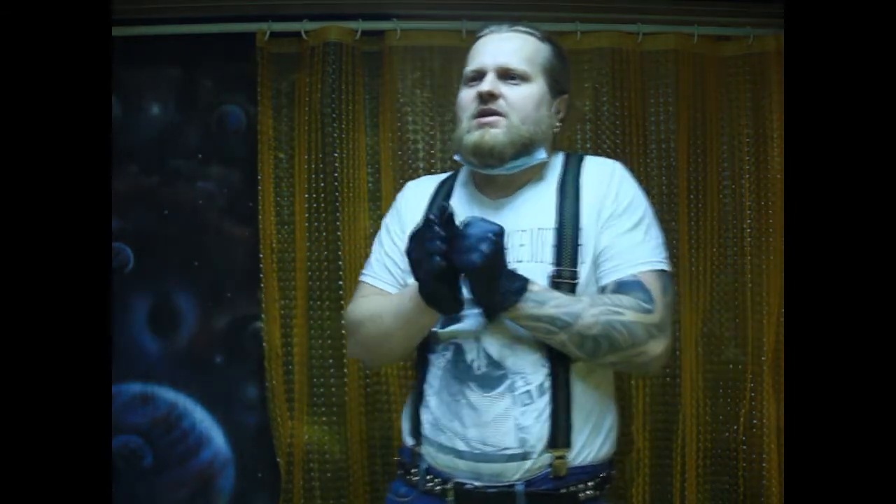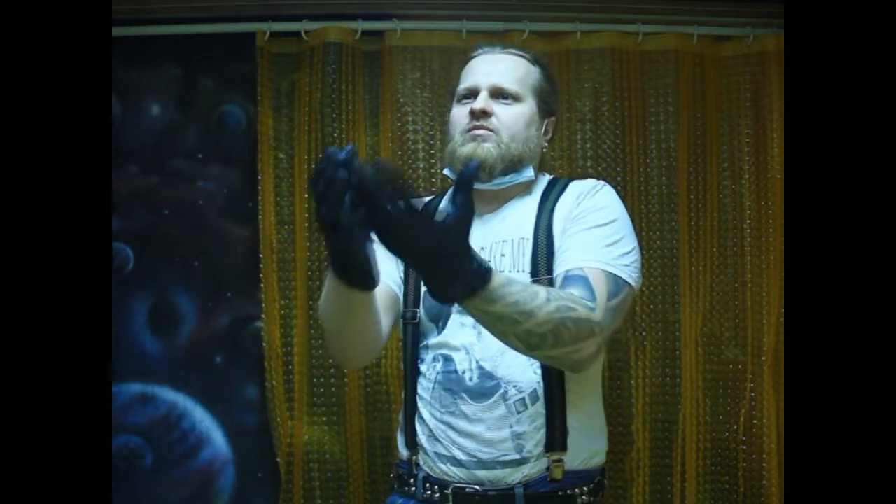И напоследок, анекдот. Девушка идёт по улице без носа, а на лбу — татуха. Прохожие спрашивают: «Девушка, бедная, что с вами случилось?» «Нос откусил Андрей.» «Да, так понятно — написано. Так а татуха-то зачем?» «Да потому что задолбали уже все спрашивать.»